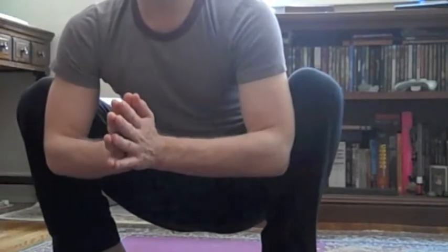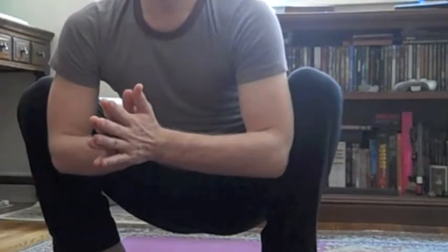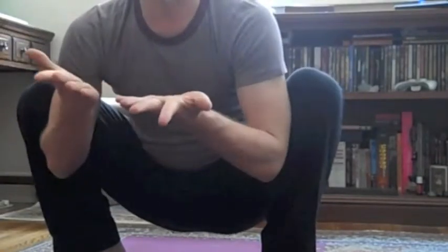To come into crow, we're going to do a simple squat to start. You should be pretty warmed up, so I would suggest doing a few rounds of sun salutation, some low lunges, some high lunges, things that will open up your hips a little bit, some warrior twos, because you're going to stay in this squat for a bit.